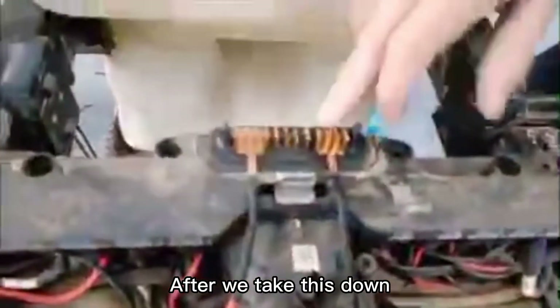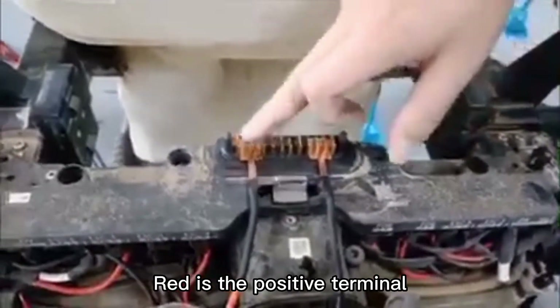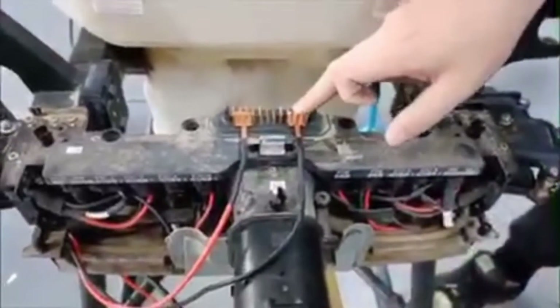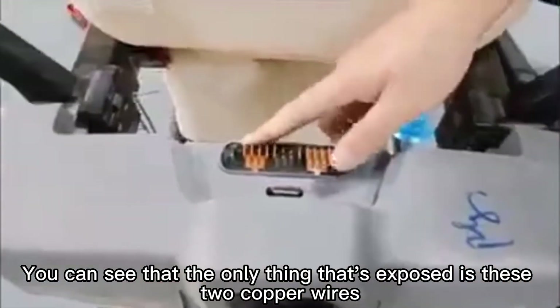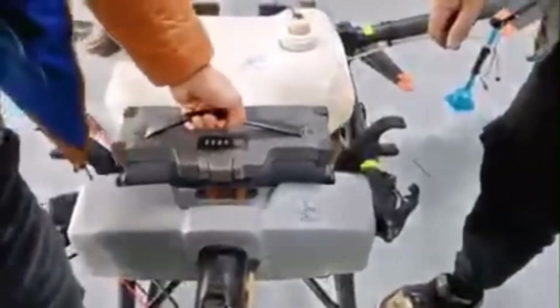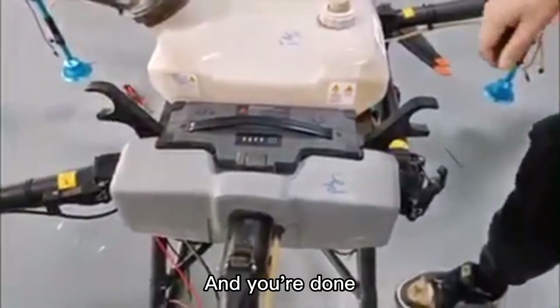After we take this down — this is black and this is negative. Red is the positive terminal. Red on the left, black on the right. Then put the shell on. You can see that only the two copper wires are exposed. Then plug in the battery and you're done.